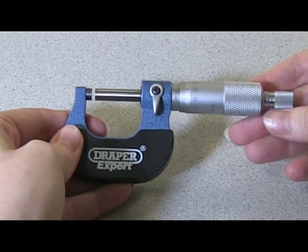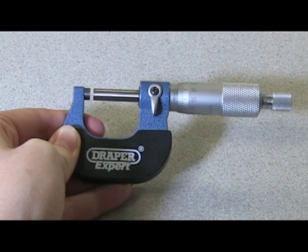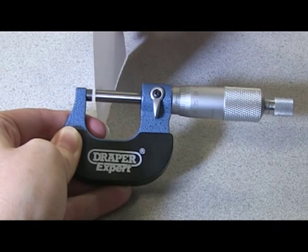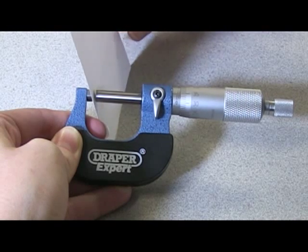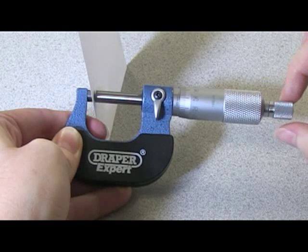Reading a micrometer. The first thing we need to do is check that the measuring faces are clean. We can do this by sliding a sheet of paper between the faces and then tightening the micrometer using the ratchet on the end.